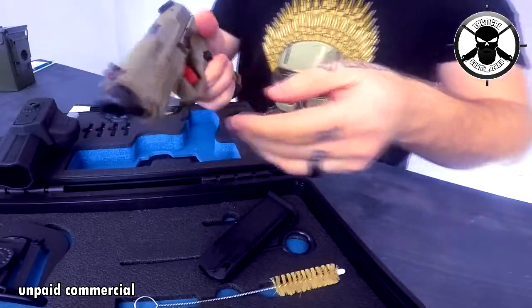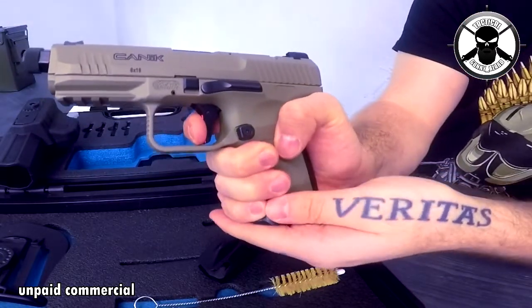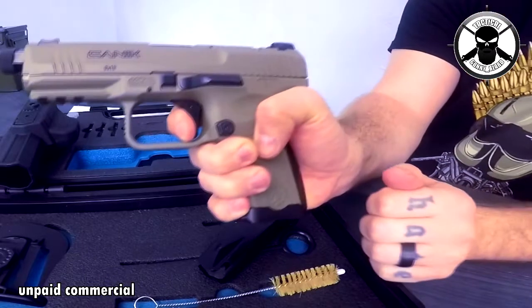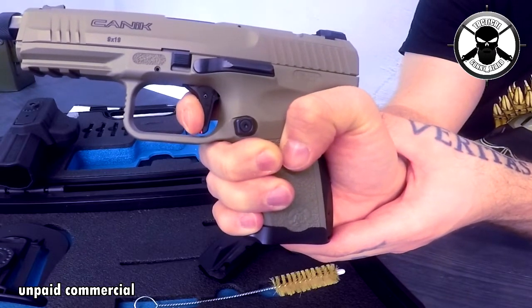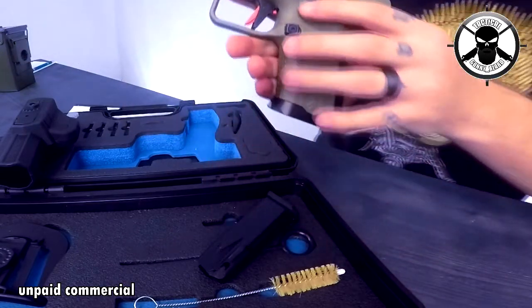Now I'm going to show you the Surefire trigger — it's really crisp. Making the striker ready again, now look at the reset. The reset is exactly here. Amazing — I like the reset. It feels super cool and really, really fast.